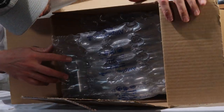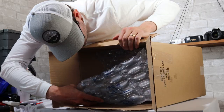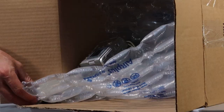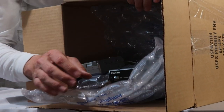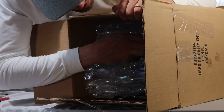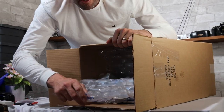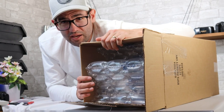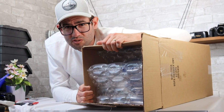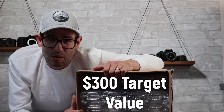We got in there. I wondered why it was rattling around — that makes sense because there are just some cameras about to fall out. I've been doing this for seven years and I've seen cameras packaged in all sorts of ways. This actually isn't bad because at least there are some air cushions in there. I'm going to set this box on the ground and go through the 20 cameras. Our target value for this lot is going to be $300.